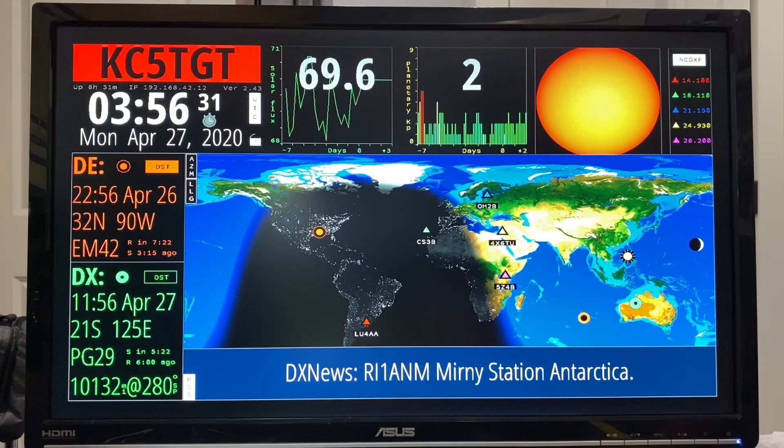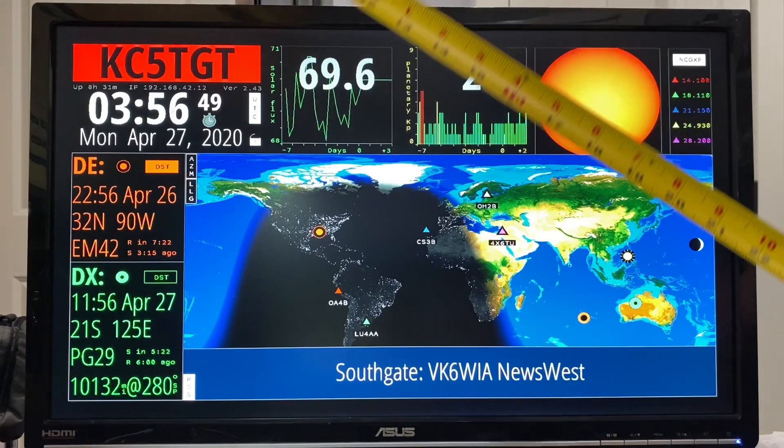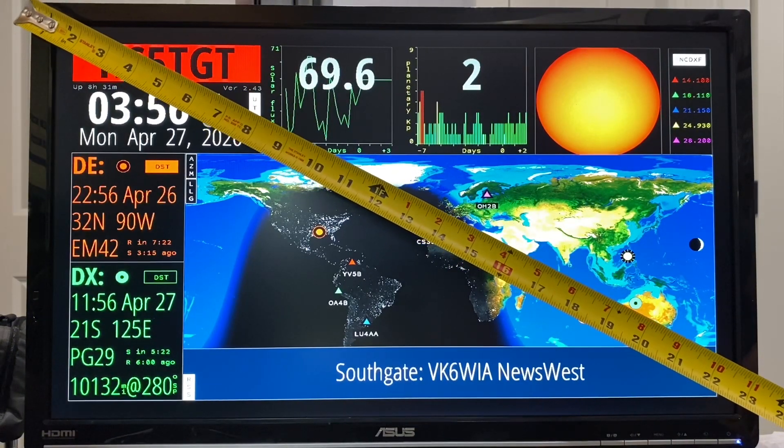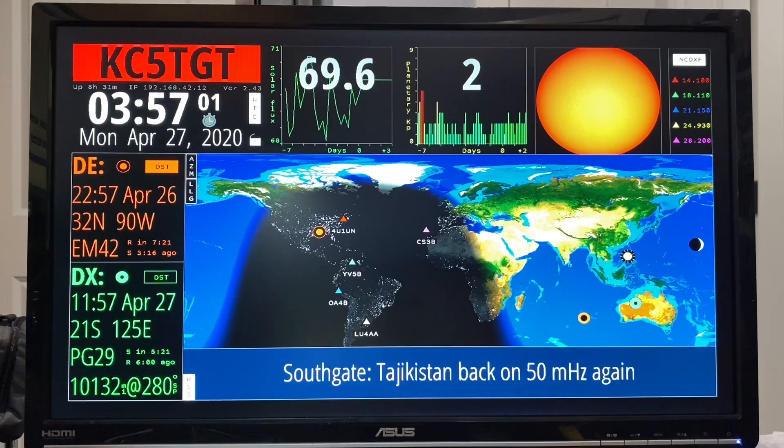It's time for Ham Clock video part two. In part two I want to cover a few things that I mentioned in the first video but did not demonstrate. By following the instructions on the Clear Sky Institute website I was fairly easily able to get this to work on a larger monitor — a 24 inch LCD. The first video was on a seven inch touchscreen. On the 24 inch LCD it looks really nice and everything's a lot easier to see.